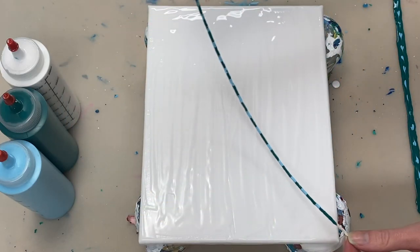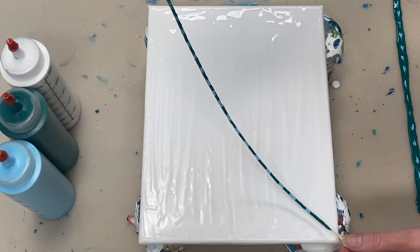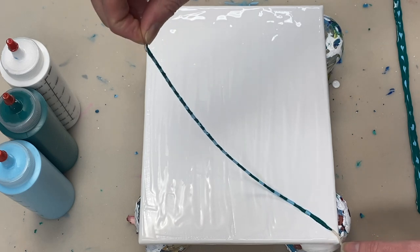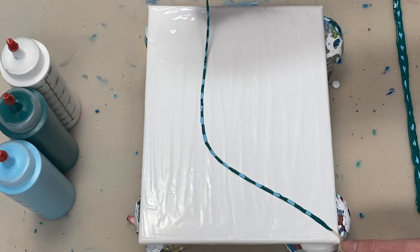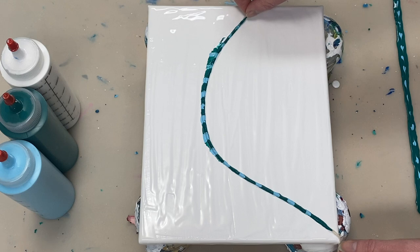On top of my titanium white base coat that I've already laid down, I'm carefully laying down this piece of string that I've soaked in thalo green and light blue paint. All of these colors are Artists Loft paints and I've mixed them one part paint to one and a half parts floetrol, so the paints are on the thicker side.